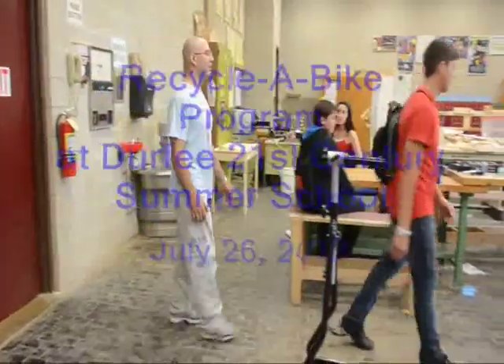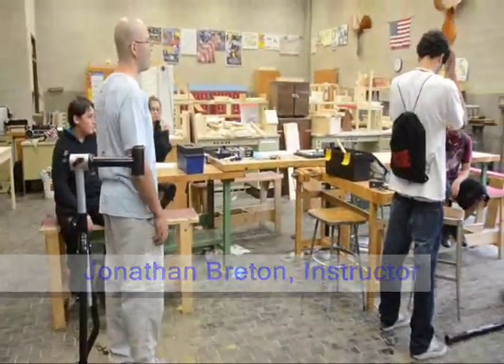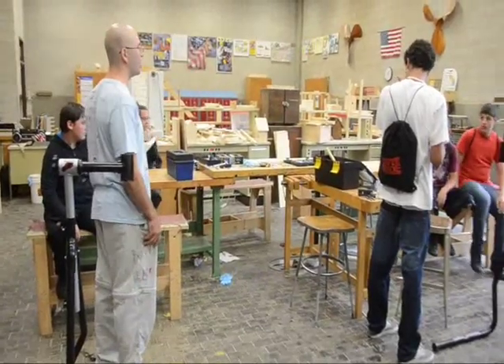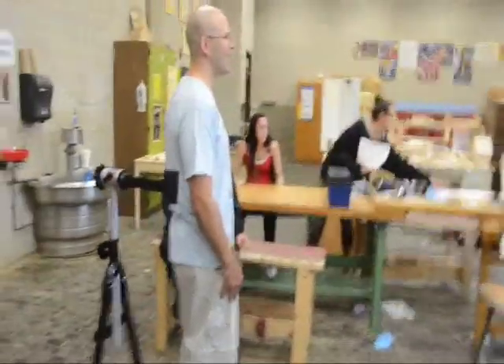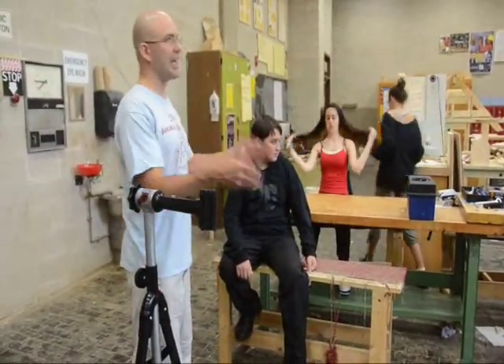Just to let you know, listen up — we are going to take a little break today from the classwork stuff, because we've got a lot of parts and a lot of bikes to keep working on. We're starting to run out of time, so we're going to focus on that today, but we'll be getting back to more physics stuff and tying it back in. My name's John, I'm here at Durfee High School with the Recycle a Bike Program, which is a summer program for 21st Century Learners. We are here recycling bicycles donated from the community and from the police department here in Fall River, and I think they've learned a lot this year.